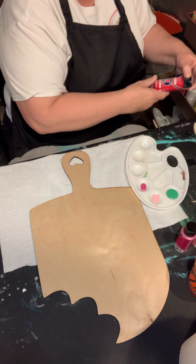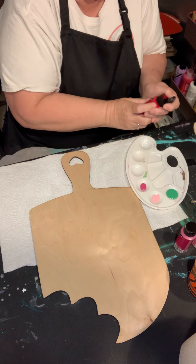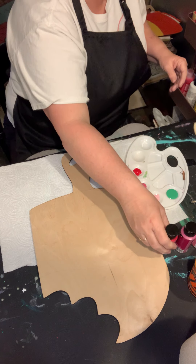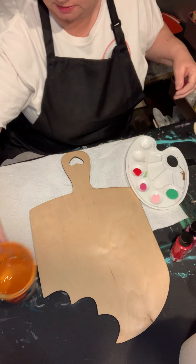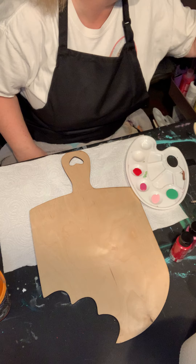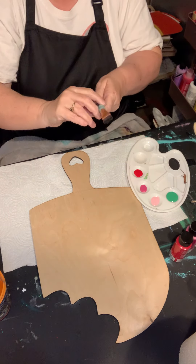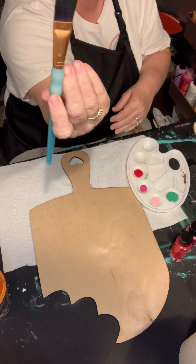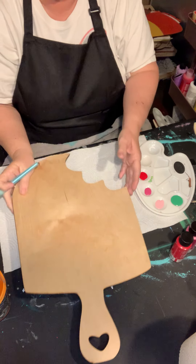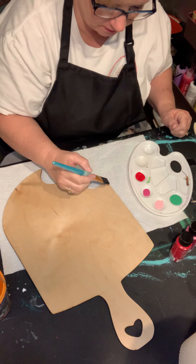And then we need a true red. So there we go. I'm going to go ahead and start putting the coats on. I'm going to use a cat tongue brush here and I'm going to turn this around and start at the top because there's going to be more than one layer on this.